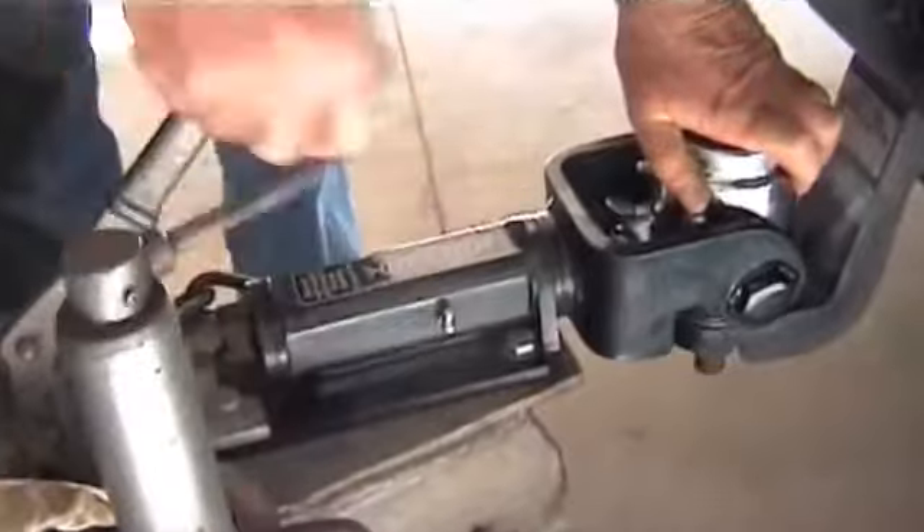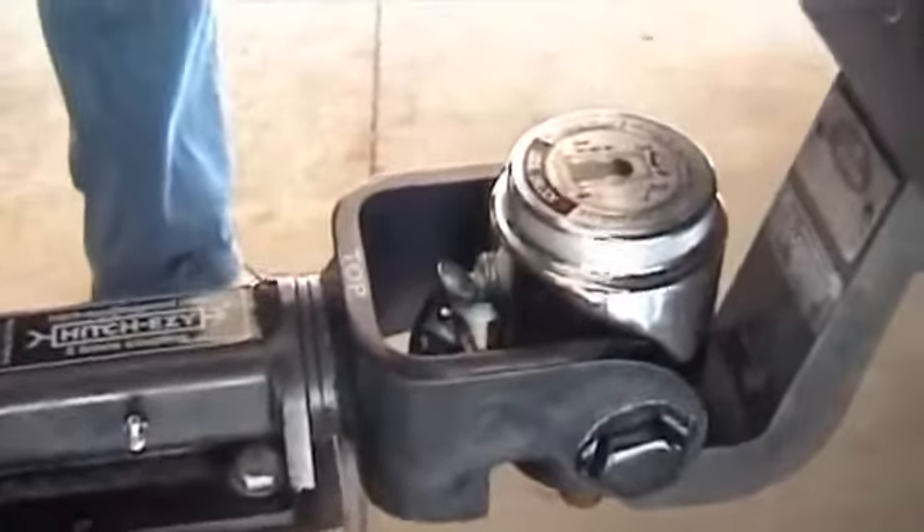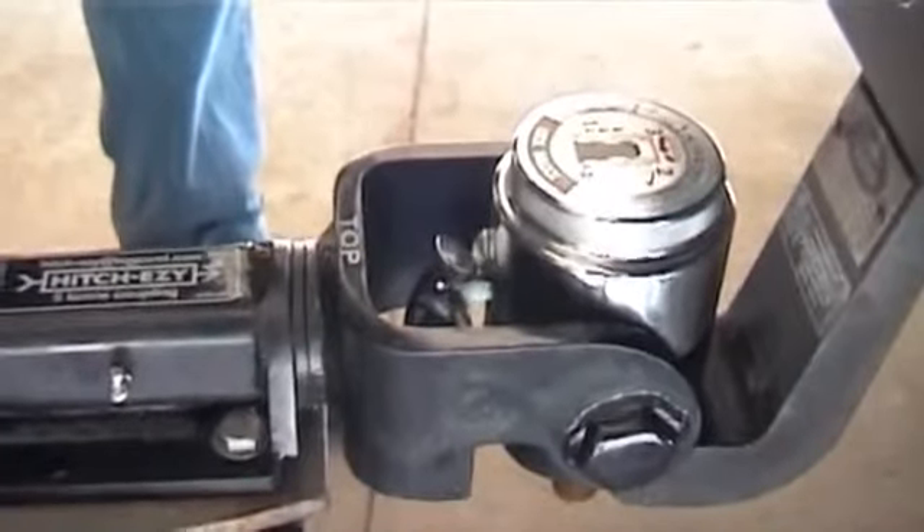Down it goes, slides onto the pillar, all the way down. Let the lid go and it's locked itself. It's now fully connected and fully locked.